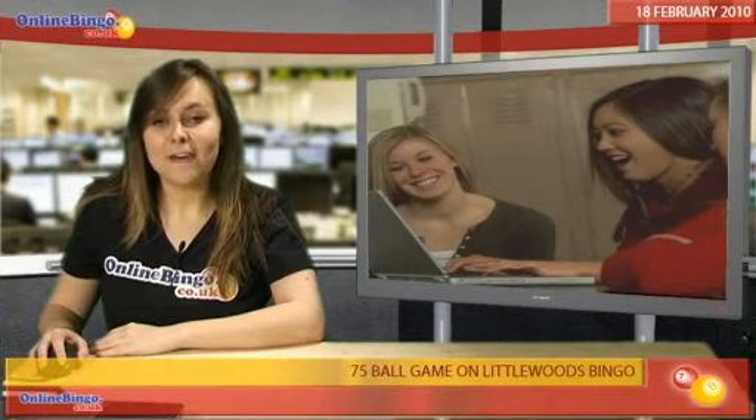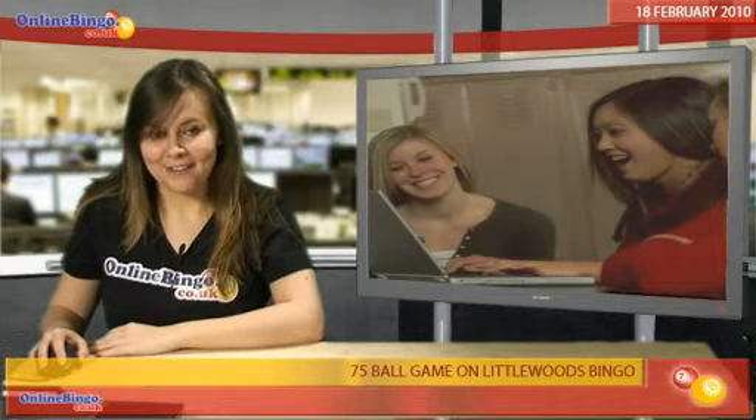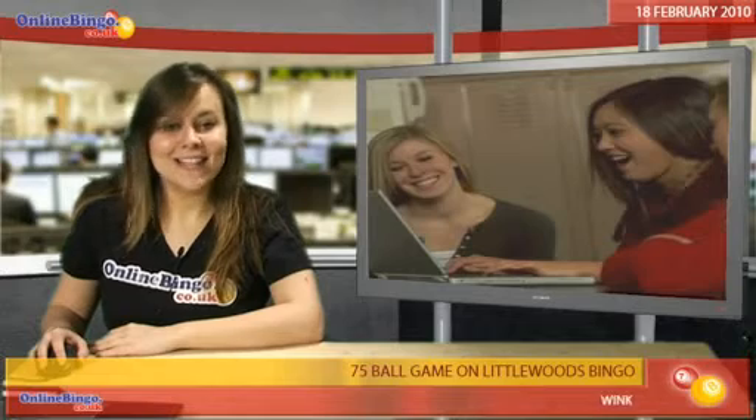Go bonkers for 75 balls on Littlewoods Bingo. It's as simple as it sounds, 75 balls instead of 90. That means your bingo card will look a bit different.